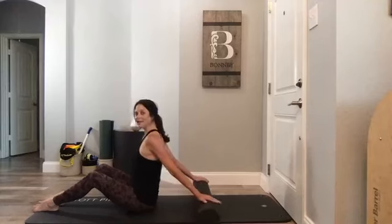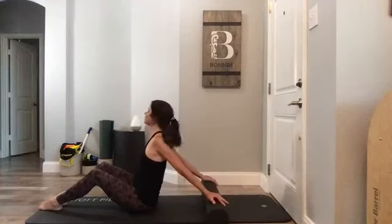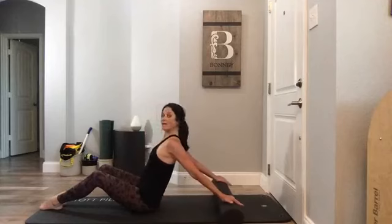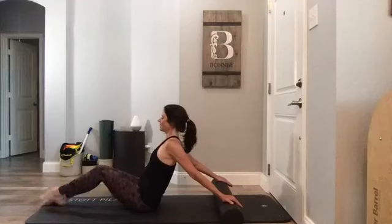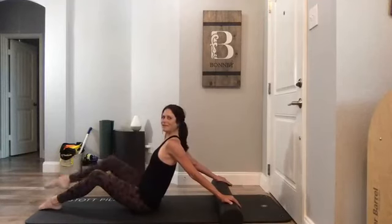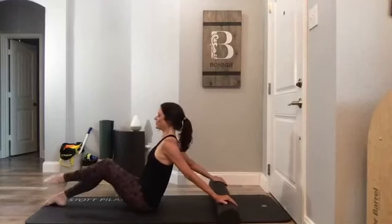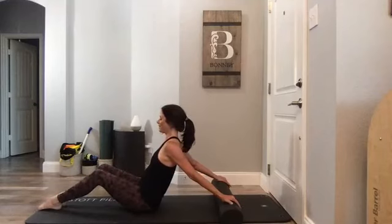Lean back that little bit — hands as wide as works for your shoulders, or bend your elbows slightly. Find that spot where you have a little challenge. Now can you bring your right leg to tabletop, put it back down, left leg to tabletop? Give me a little knee folds — pull your abs in, hip flexors working, long through that spine, don't let that roller go anywhere. Keep the backs of the arms active. Both feet down, sit all the way tall.